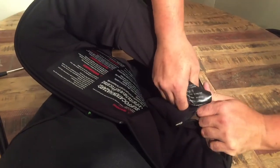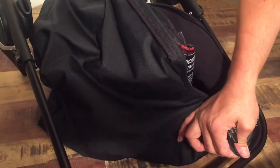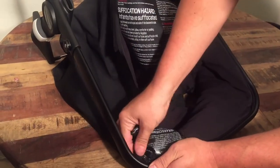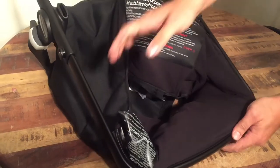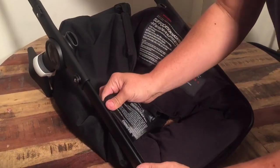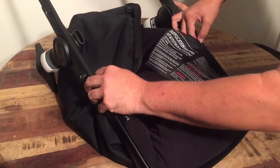Once you get it started, it's a little bit easier. Just pull it around until it's evenly distributed on both sides.